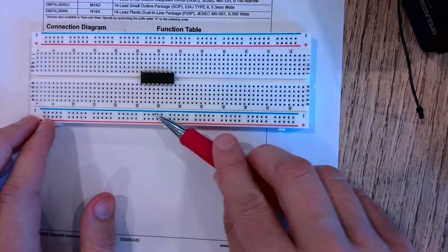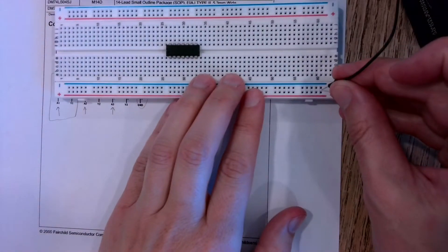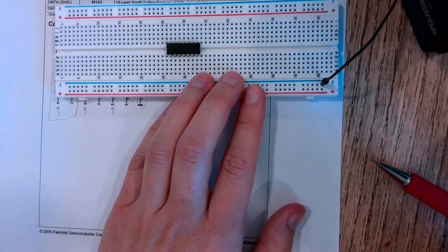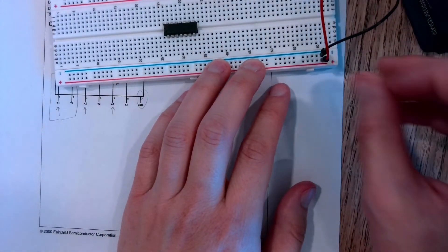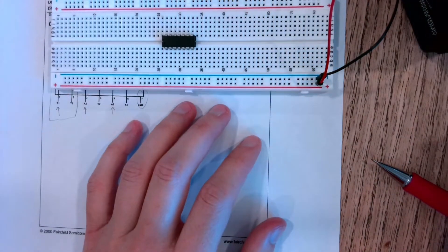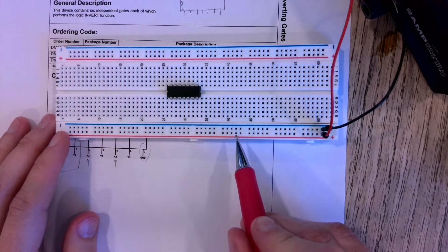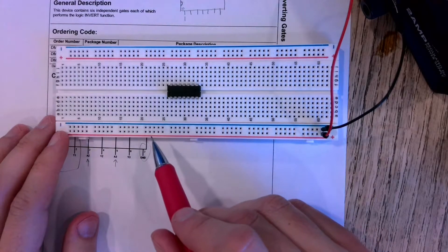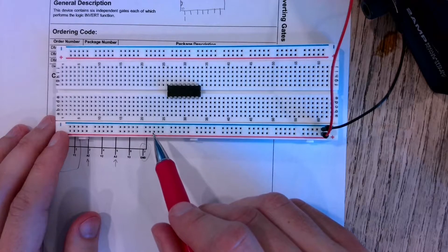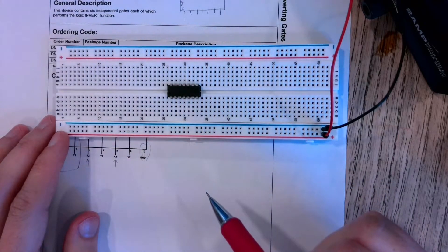If I plug the negative side of my source to the minus and the positive side to the plus, then all along here, any time I need access to the positive side of my source I just grab a jumper wire and connect it from here to somewhere along the main body of my breadboard.